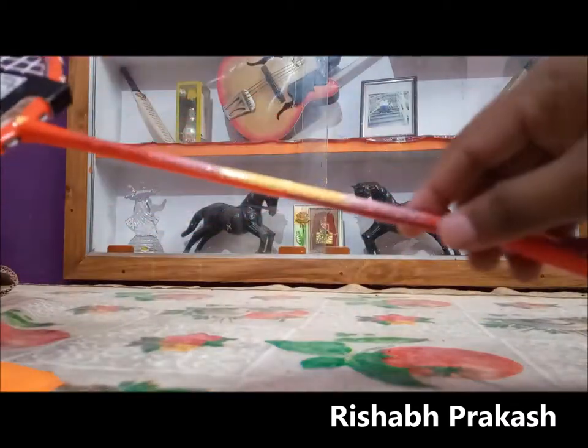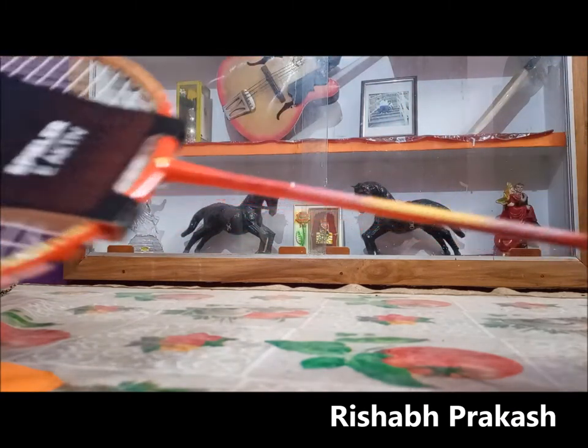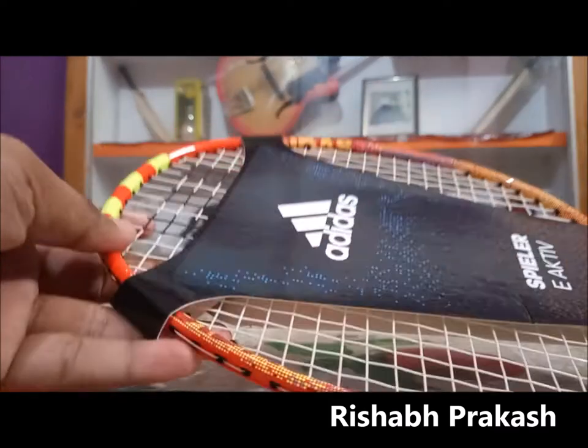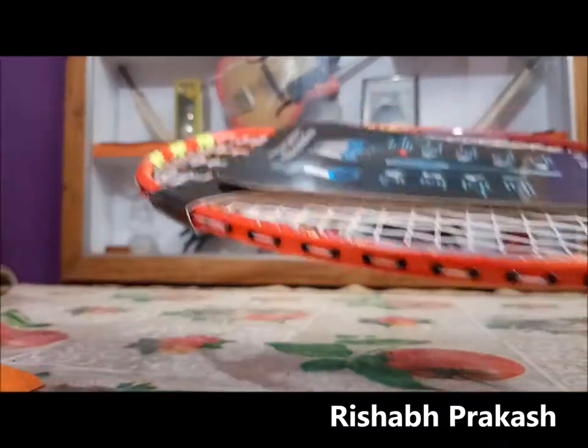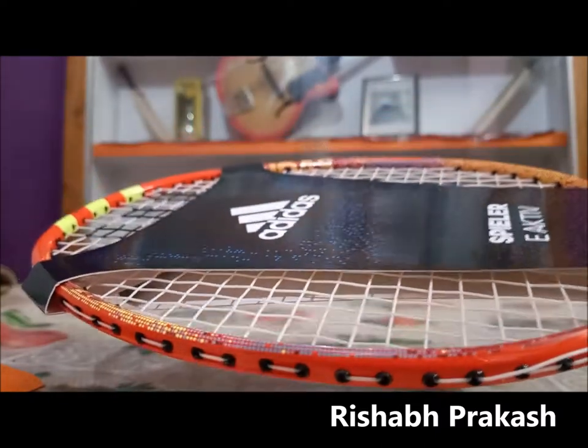The shaft is made of carbon and graphite, and the frame material is also carbon and graphite. This is pretty good for the 1200 rupees price range — you're actually getting a carbon and graphite racket, which is very good value, and I would really recommend this if you are a beginner.